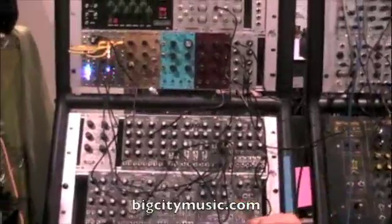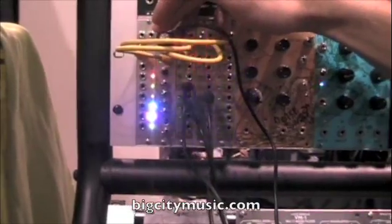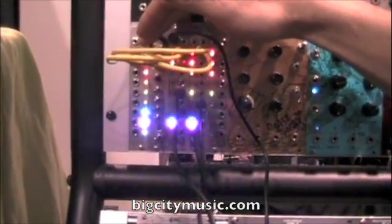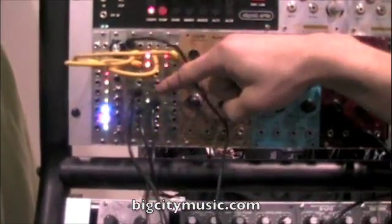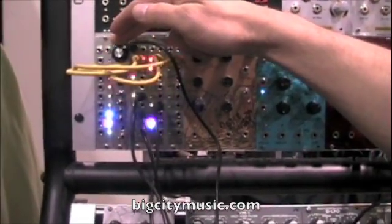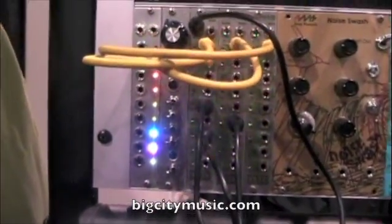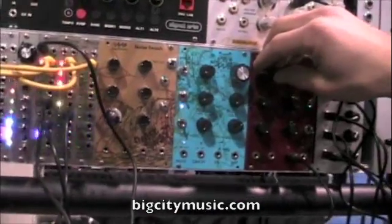Alright, we got the rotating clock divider here. We have three outputs triggering three different voices right now. The incoming clock is coming from just any clock source, and we're speeding it up. What we're hearing is 4 over 5 over 6 as our tempo right now. So if you can dance to that — this is a rotating clock divider.